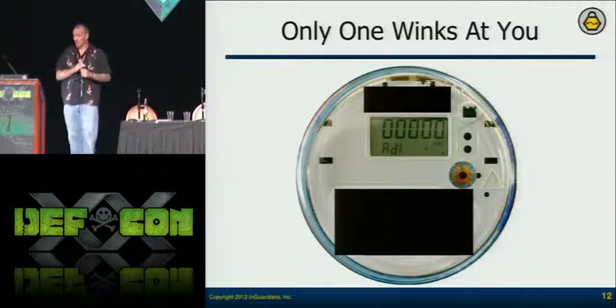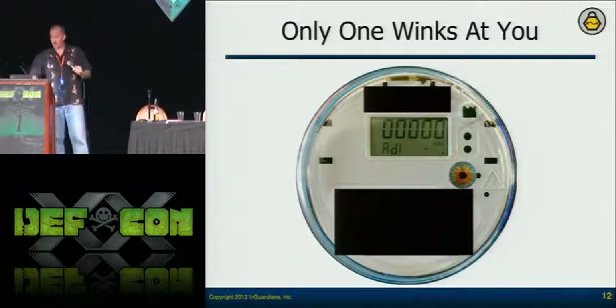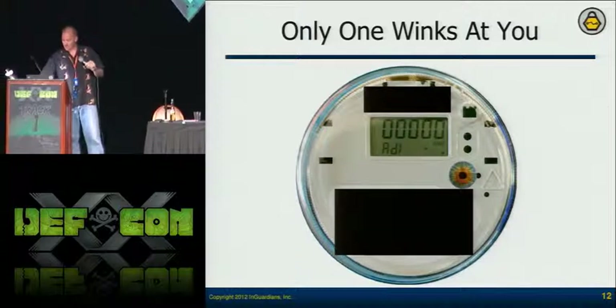But only one of them winks at you — at least one winks at me. Every time I pick it up, it's still saying: I need you to talk to me.